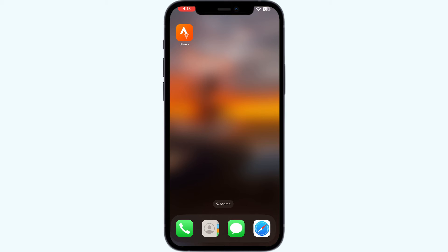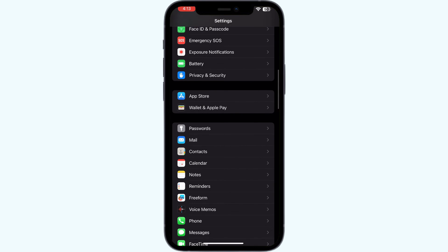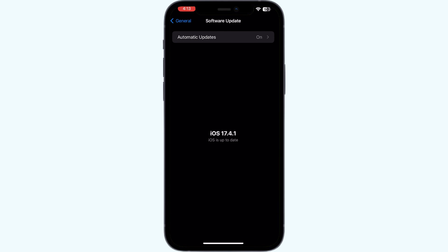Six: check for updates. Ensure that both the Apple Watch and your iPhone are running the latest software. Updates can often resolve this issue. To check that, go to Settings, scroll up till you find 'General', click on it, and select 'Software Update'. Make sure your device is up to date.